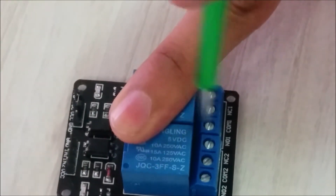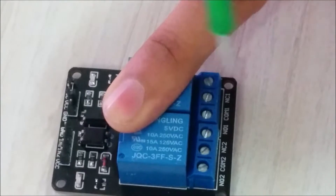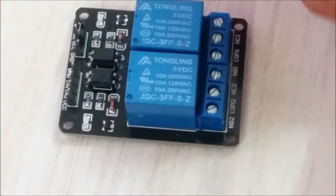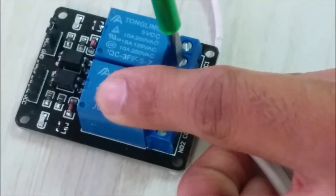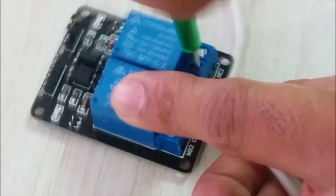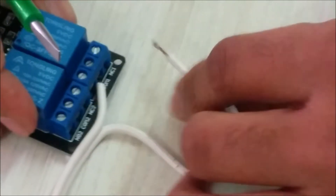I'll make it a little bit loose — COM1 and NC1. Let me plug this wire into COM1 and then tighten it up. Done. Then I'll take the other wire and plug it into NC1.